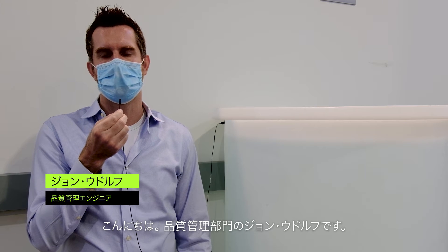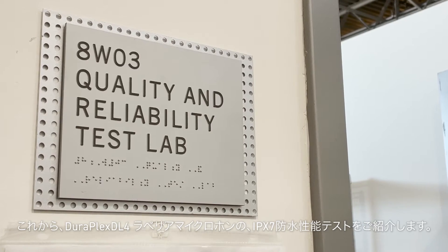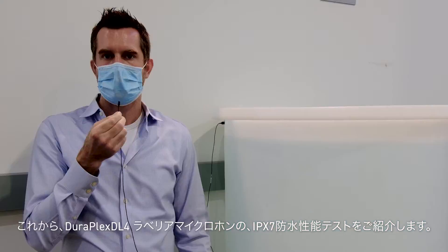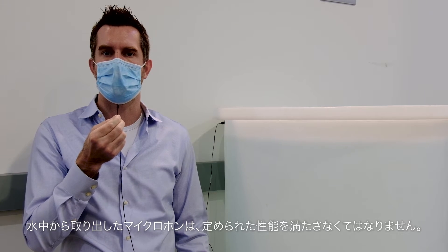Hi, I'm John from Shure Incorporated's quality department. Today I'm going to show you how we test the DuraPlex microphone — that's the DL4 lavalier — in the IPX7 test environment. The microphone will be submerged in one meter of water for 30 minutes and, upon removing, must meet our performance requirements.